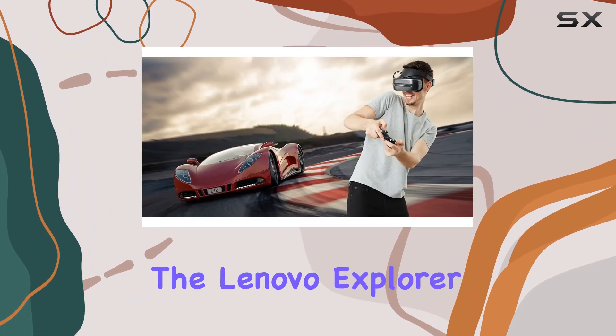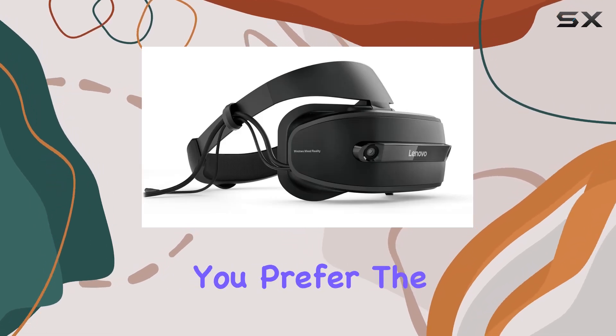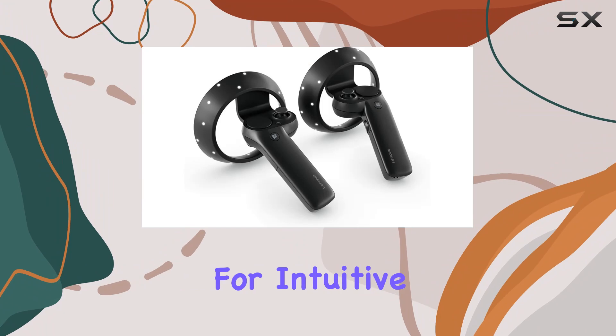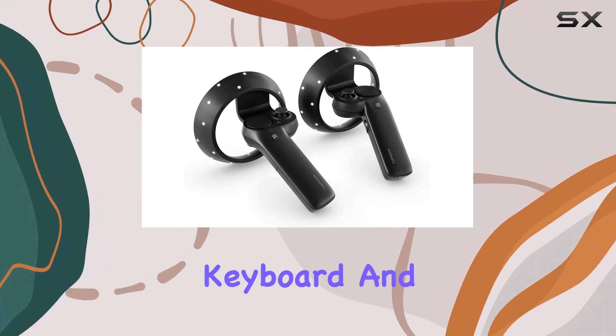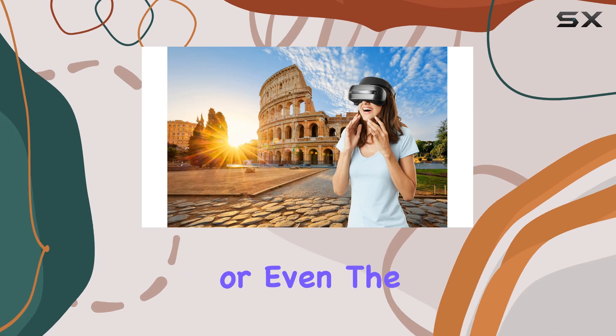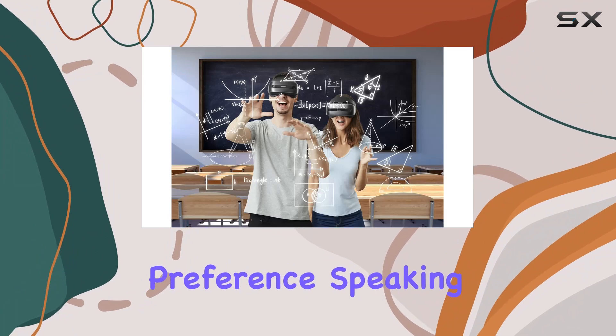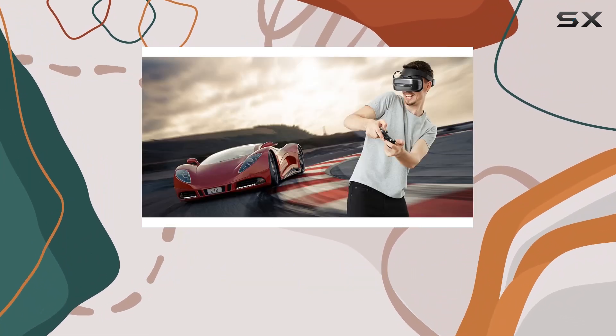The Lenovo Explorer offers versatility in how you interact with your virtual world. Whether you prefer the Lenovo motion controllers for intuitive hand tracking, your trusty keyboard and mouse setup, Xbox controllers for familiar gaming controls, or even the Cortana digital assistant for voice commands, there's a method to suit your preference.